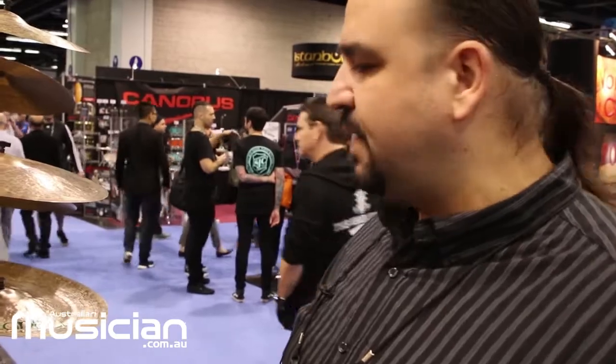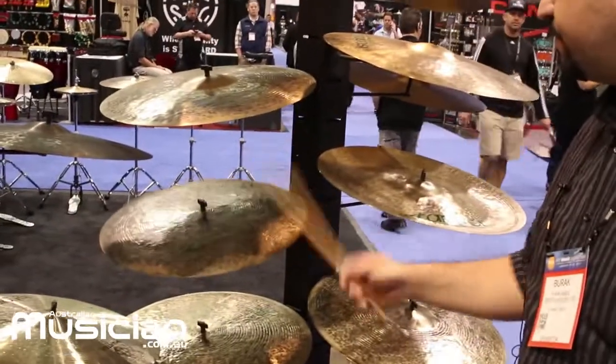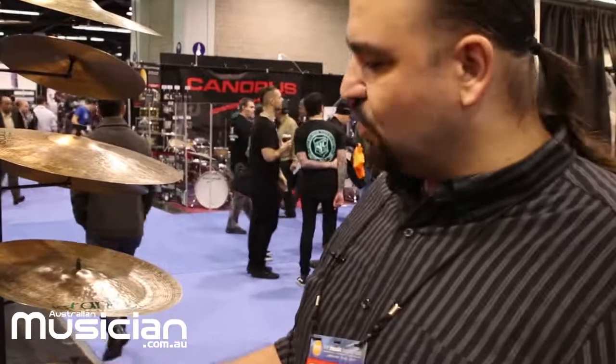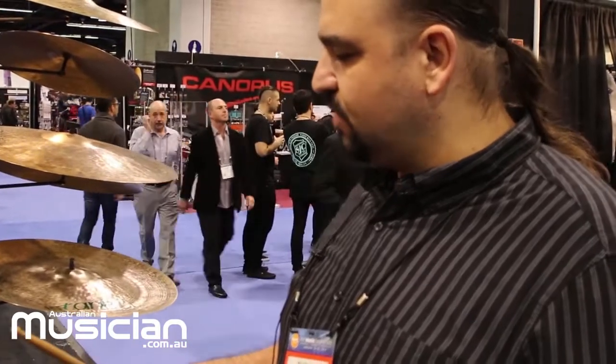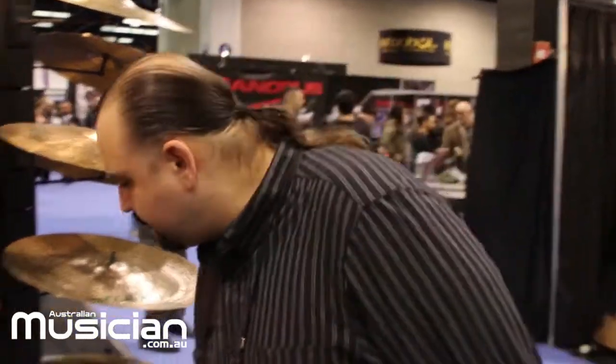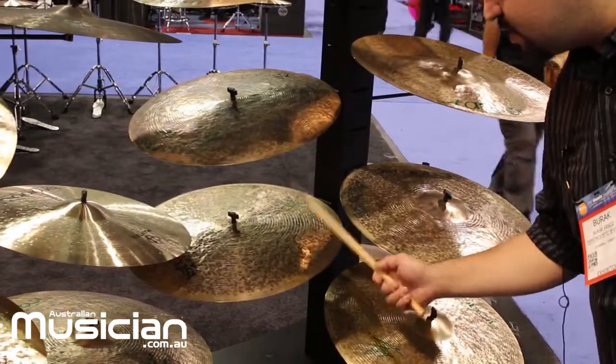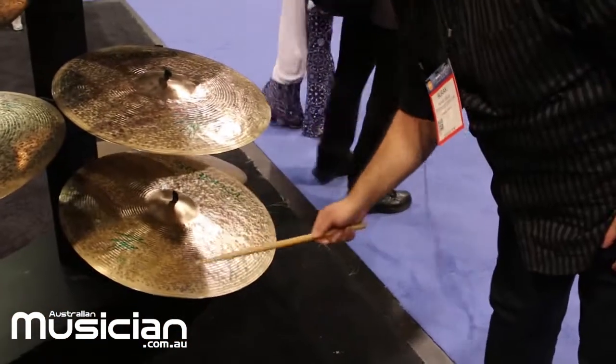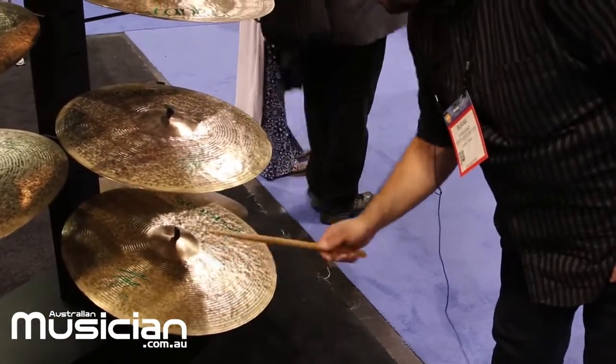We have different models in that range: flat rides, crashes, chinas, hi-hats, and rides. They also come in larger sizes like 24 and 26 inches. As you can see, the cymbal is almost non-lathed — very small, faint lath marks — and simply semi-polished. This gives a very dark and moody sound quality; you can really hear the wood sound of the stick on this cymbal. The china is also dark and very complex.